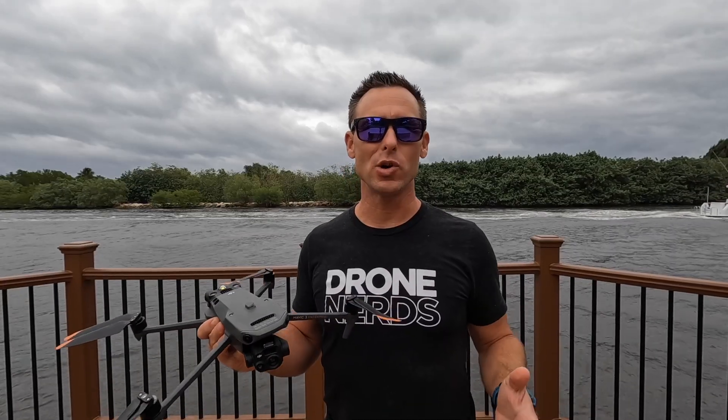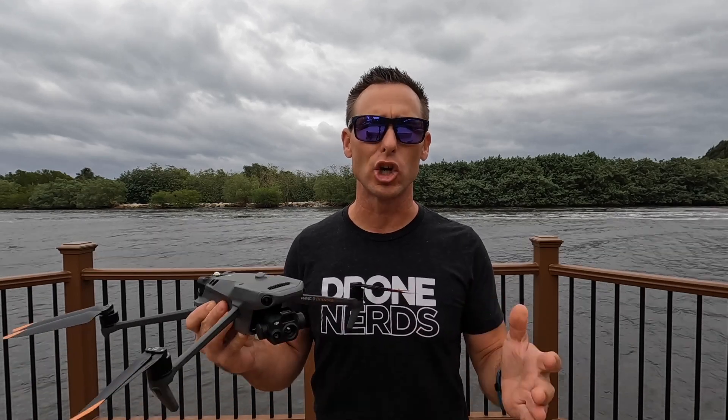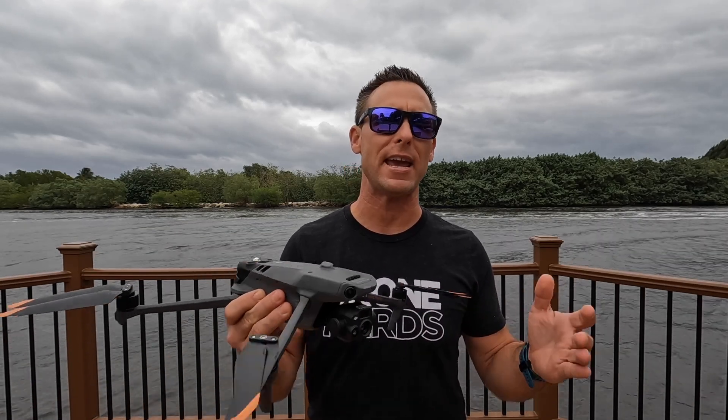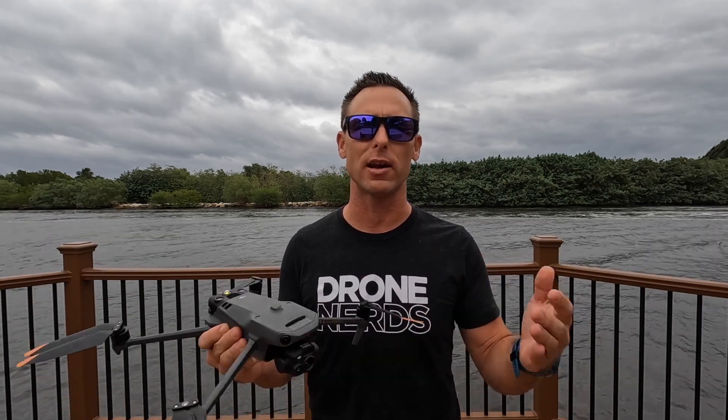The next thing I do after finding the right location to take off the Mavic 3 Thermal is to notify the captain to turn off the engines. I like to get a good idea of which way the wind and current is going. They could be going in opposite directions, and there are a lot of things to think about before launching the drone.